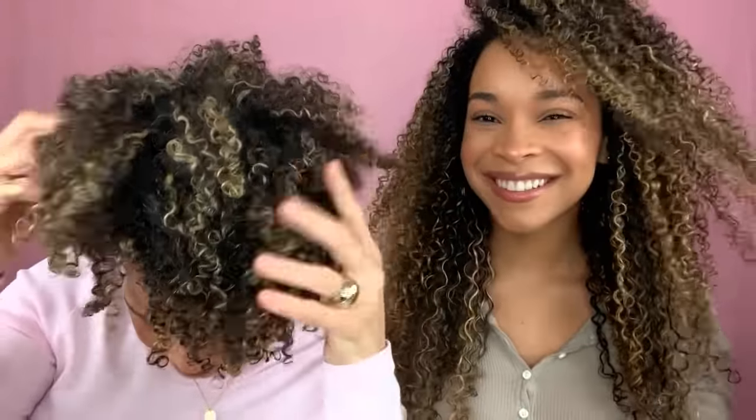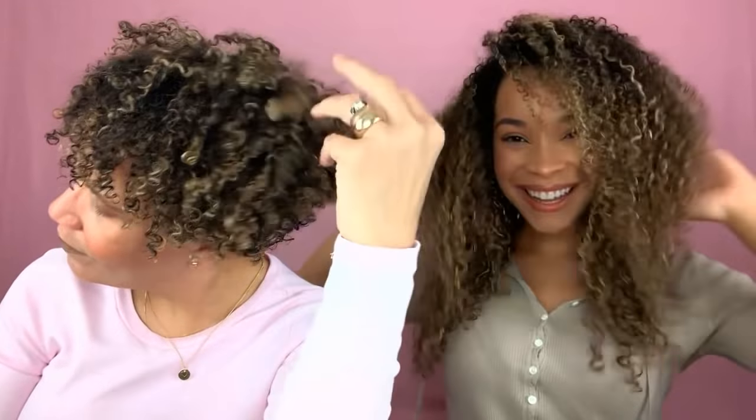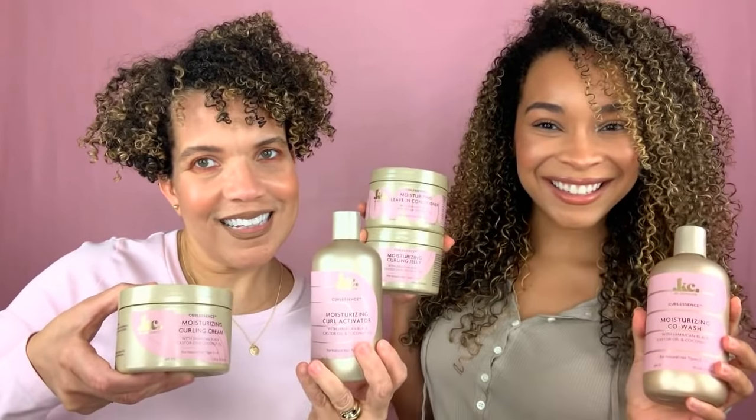Thank you so much for watching, and we shall see you in our next video. Bye!